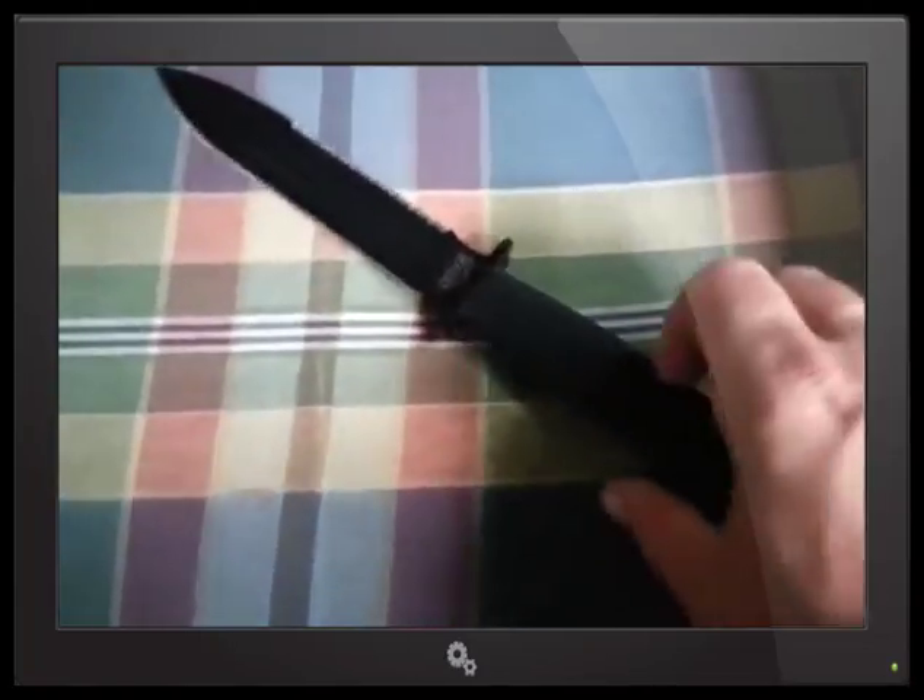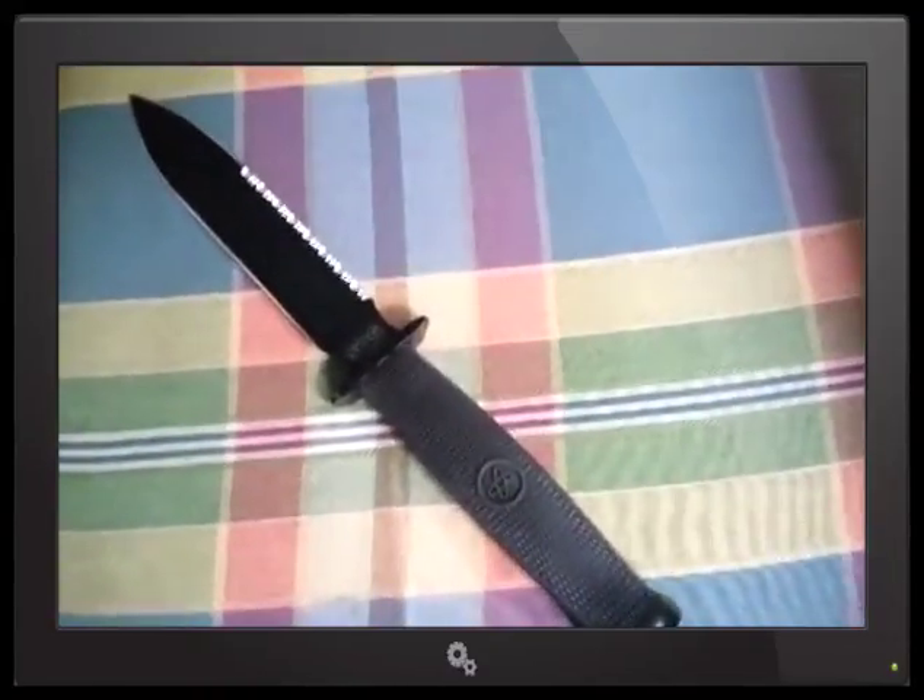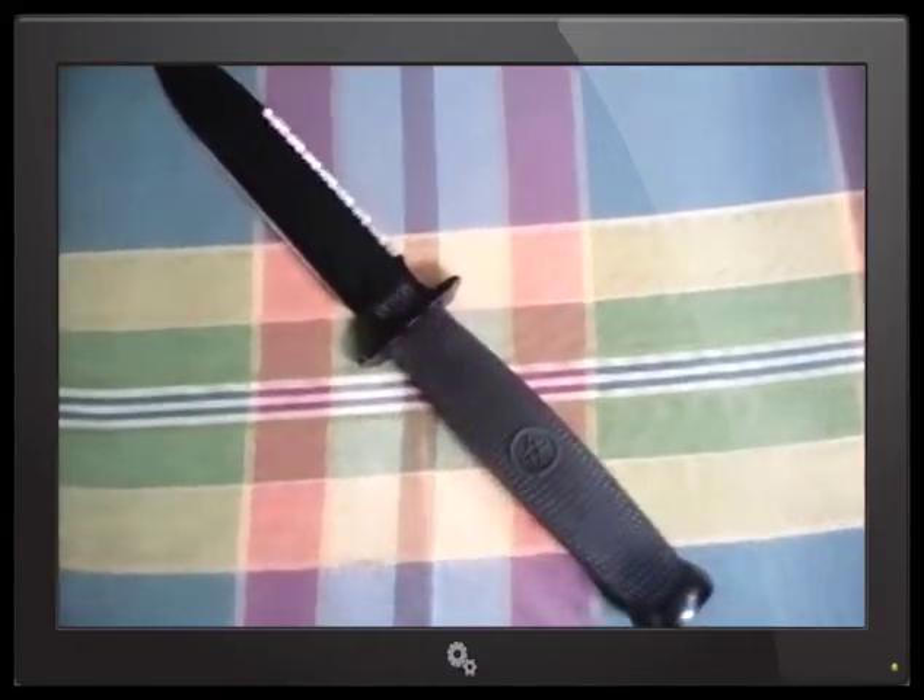Okay, here we go again — I'm on a roll today with the knife reviews. This is the SOG FX10 Fixation Dagger.